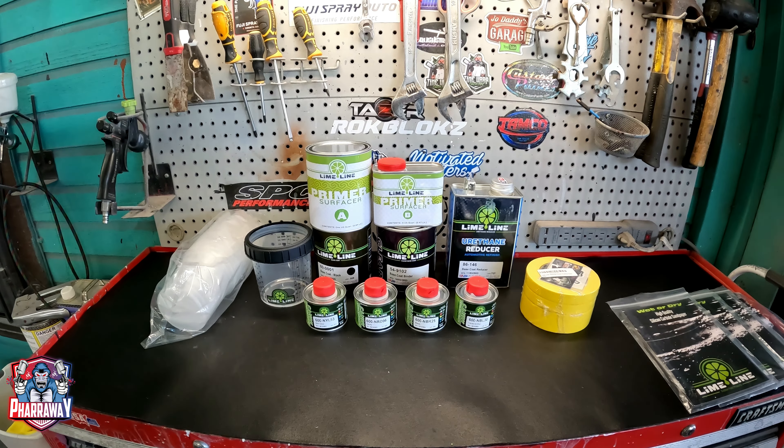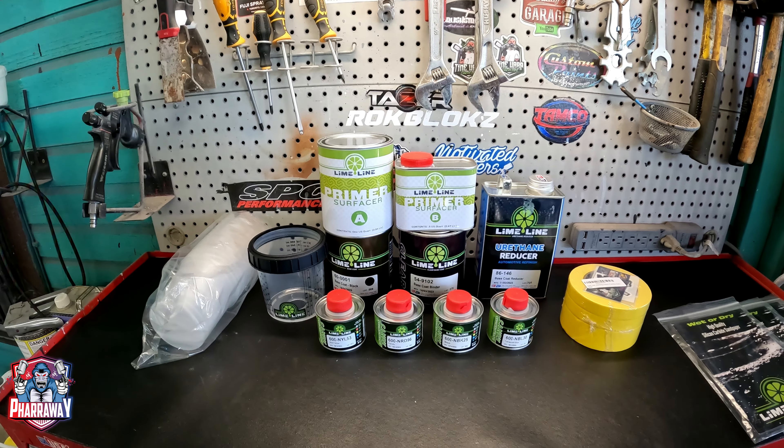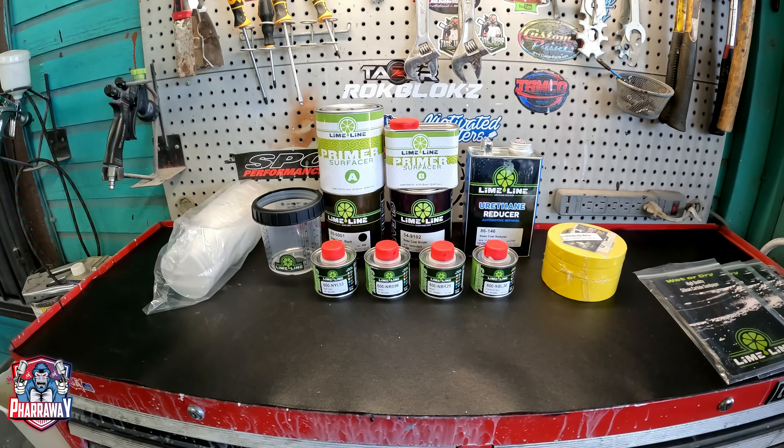The Limeline company is also coming out with some new products, which are going to be some candies, some base coat blenders, some base coats, reducers, primers, and tape. So they're coming out with a lot of good stuff, guys.